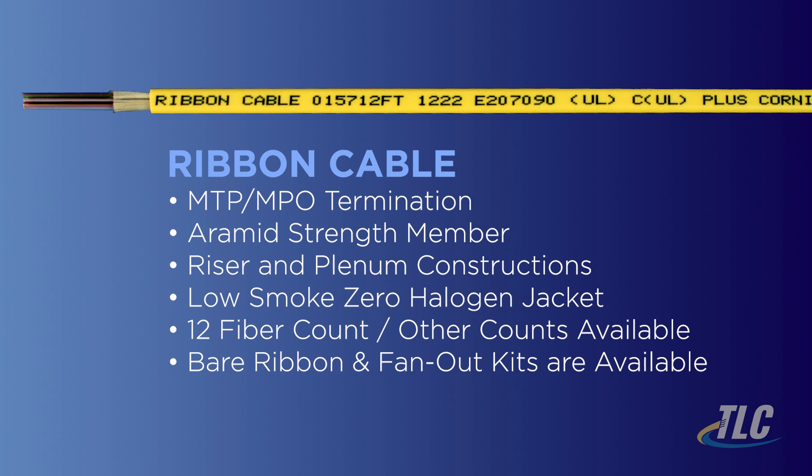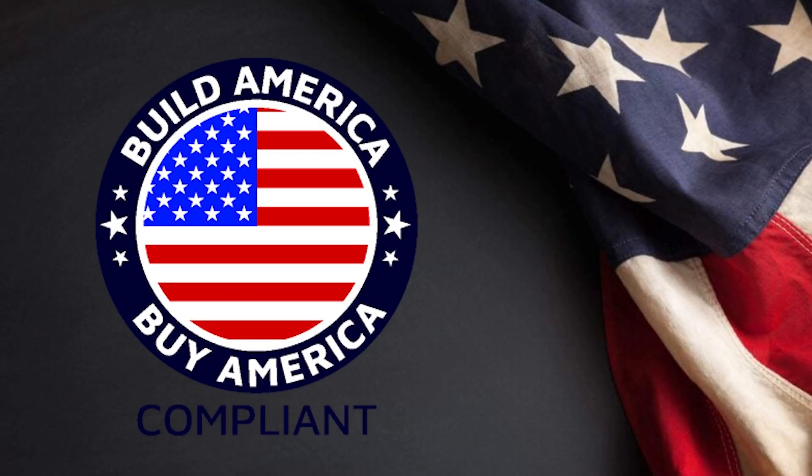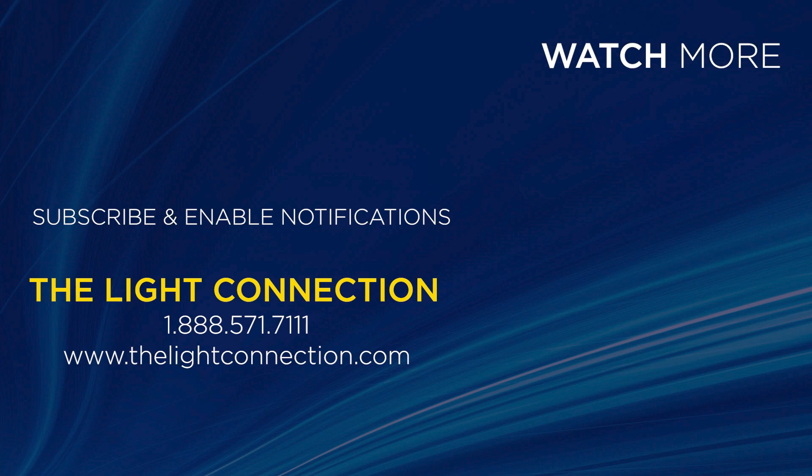TLC offers fiber counts from 2 to 12. Unrated bare ribbon fiber and fan-out kits are also available. This TLC product is Build America compliant and perfect for your next project. Contact TLC and get the American-made ribbon cable at 1-888-571-7111 or go to thelightconnection.com.